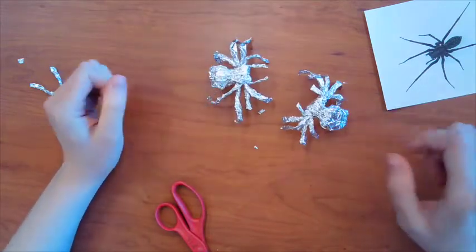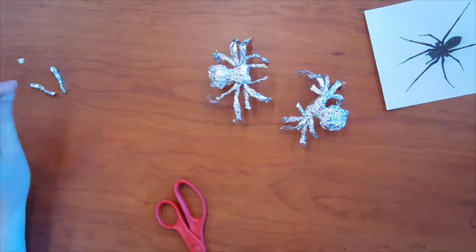Cool! Now you can make a whole bunch of these or you could try making a different animal out of tinfoil. Thanks so much for joining me today. I hope you guys make some more art this week. Bye!